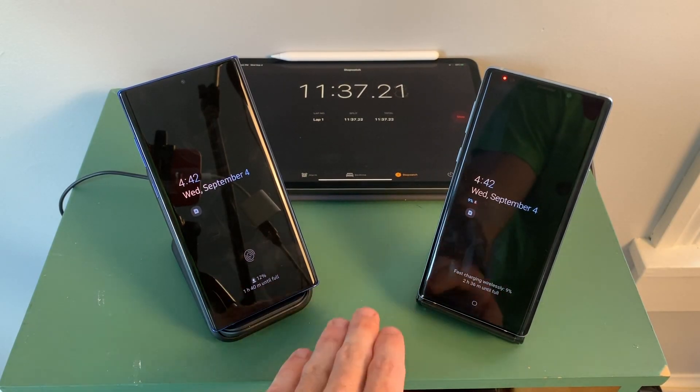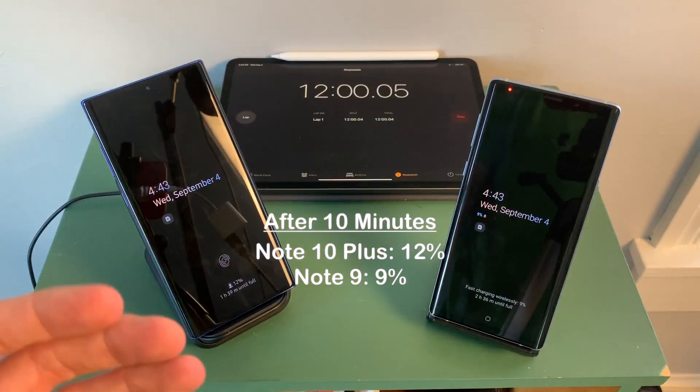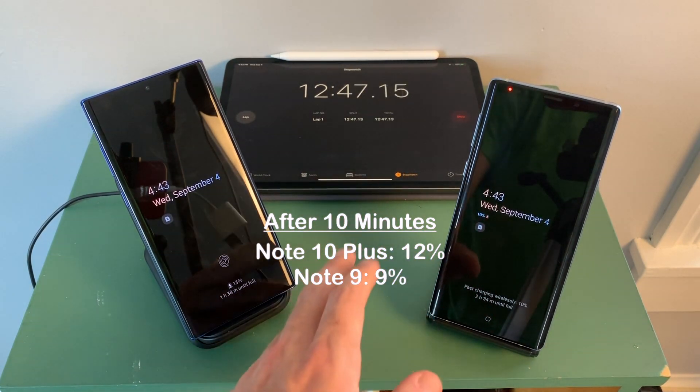After about 10 minutes, we don't really have too much of a difference. On the Note 10 Plus, we're at 12%, and on the Note 9, we are at 9%. If you need to charge in a pinch, you're not really going to go to wireless charging — you can obviously see this is slower charging than the wired alternatives.